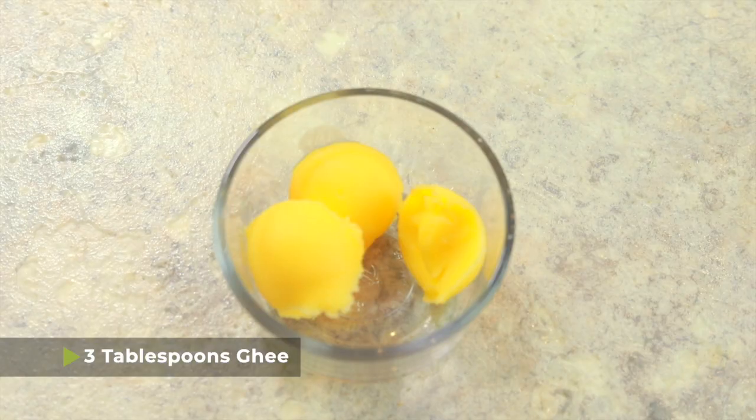To get started, the first thing you're gonna need is three tablespoons of ghee, or you can also use niter kibbe which is like a spiced version of ghee. I have a recipe for niter kibbe on my site, also made with the Instant Pot, so I'll leave instructions in the description below. If you don't want to make it or can't find it, no worries — you can just use regular ghee as well.